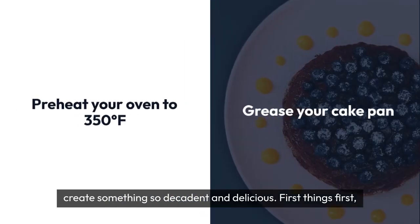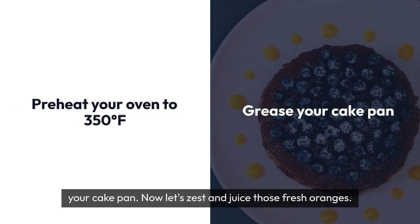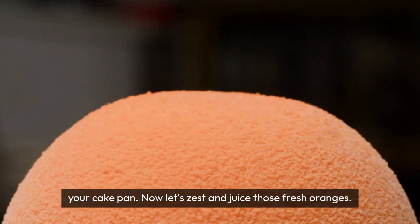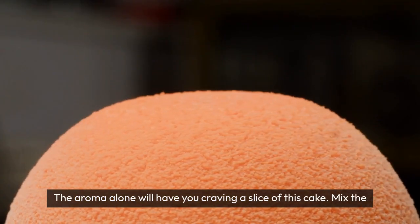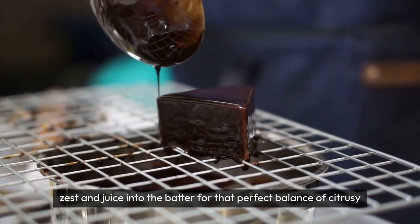First things first, preheat your oven to 350°F, 180°C, and grease your cake pan. Now, let's zest and juice those fresh oranges. The aroma alone will have you craving a slice of this cake. Mix the zest and juice into the batter for that perfect balance of citrusy goodness.